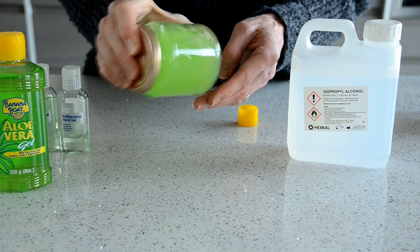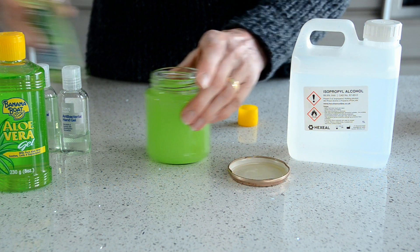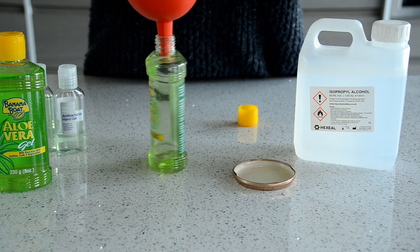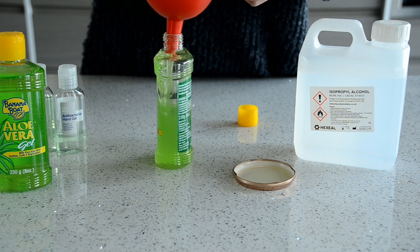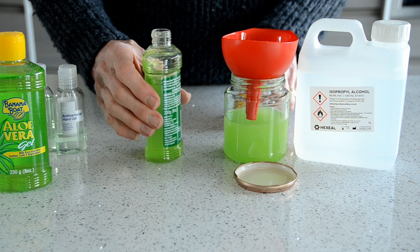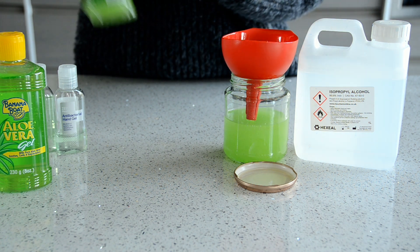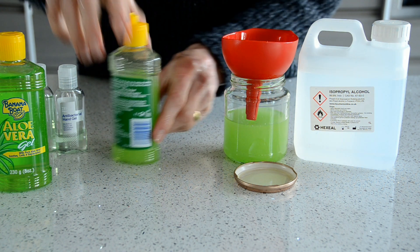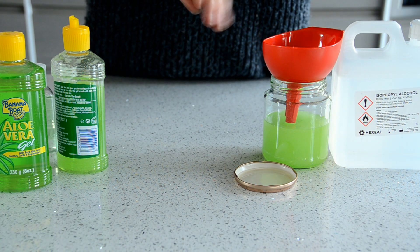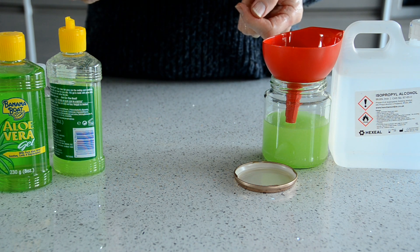You can see it's still got a syrupy consistency, so it's not going to run all over the place when you put it on your hands. Then all we need to do is transfer some of it back into the bottle. We can keep the remainder in the jam jar for future use. And there you've got your homemade hand sanitizer — a nice gel. Rub it on, and you can feel it evaporating as the alcohol evaporates. It's not an unpleasant smell. So there you have it — how to make your own hand sanitizer. Thanks for watching.